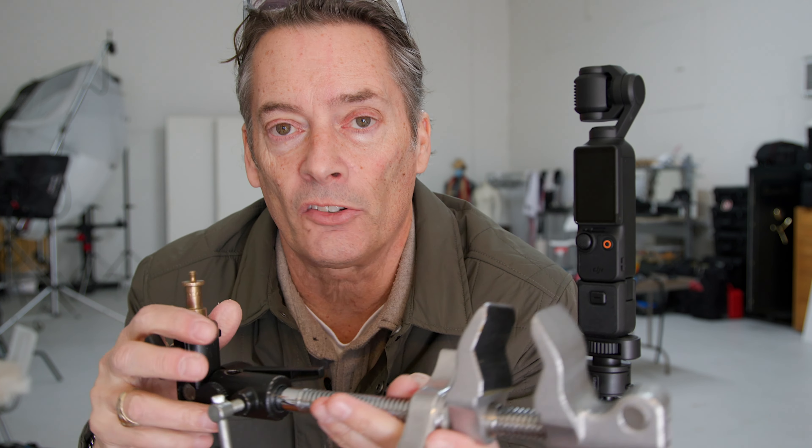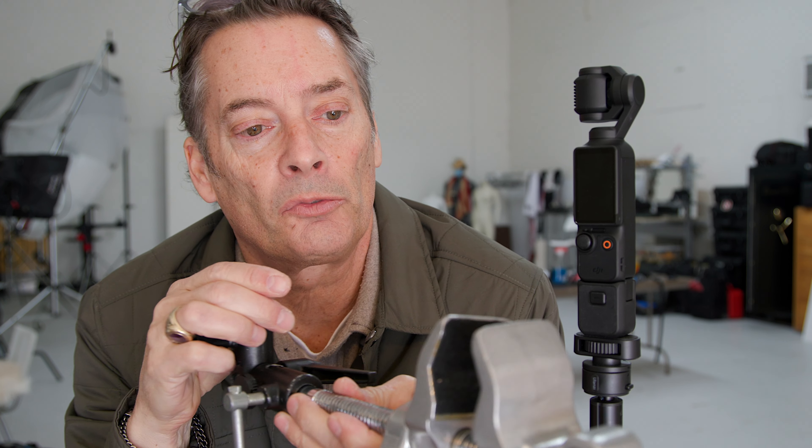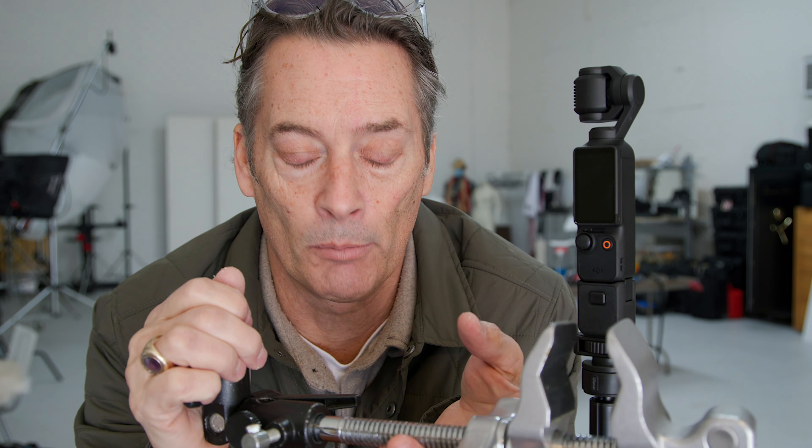Hey, Todd here. I've got a bit of an issue, a problem with the Osmo Pocket 3. I made this little setup where I was mounting the camera over here and then I had a glass over here and I was spinning it around and wanting to lock the gimbal onto this — kind of tight in on the cup but wide for the rest of the room — being able to move it around, which was working really cool, but I couldn't lock the gimbal.